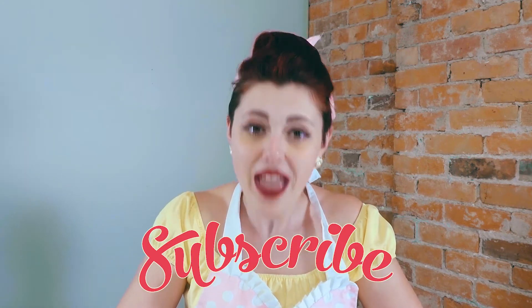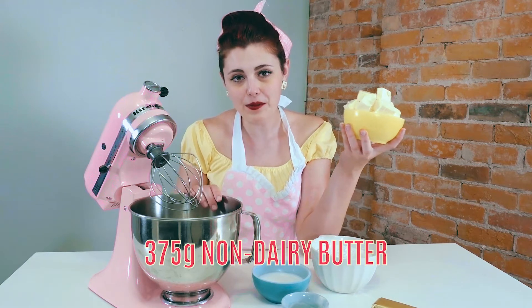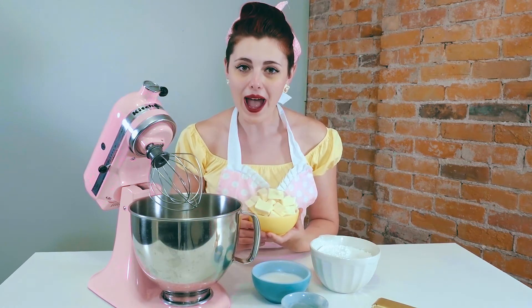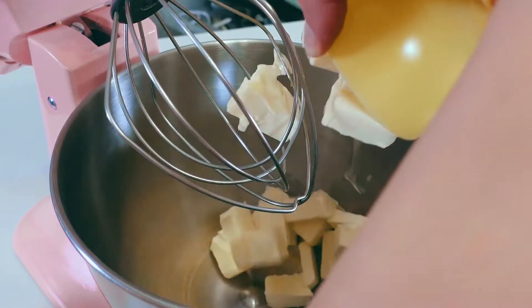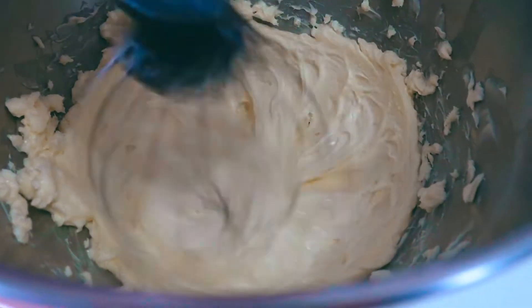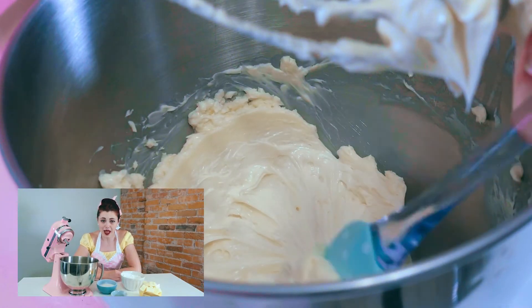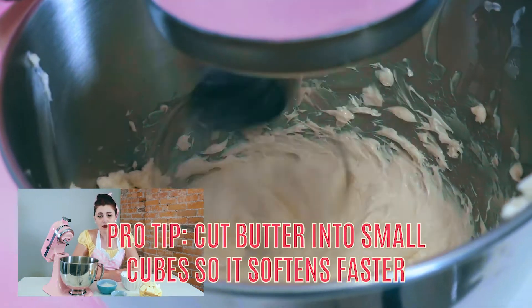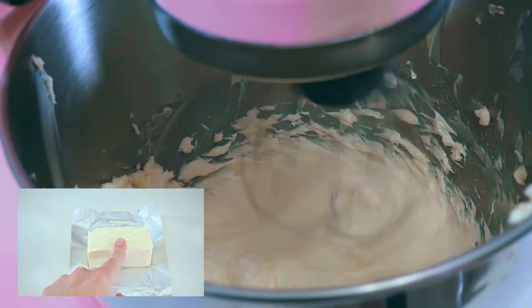First things first, let's cream our butter. I'm going to pour my butter into my mixing bowl and mix it on high speed for about two minutes until it becomes a lot lighter and whiter. This is important to ensure our buttercream is a beautiful white color. You want to use a non-dairy butter that is stable at room temperature, left out for about six to eight hours until it's soft enough to leave a divot with your finger but not melting completely.